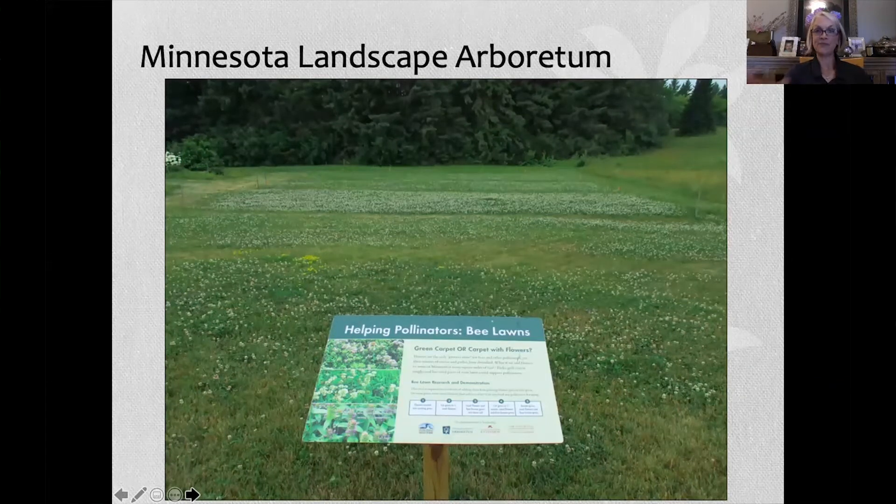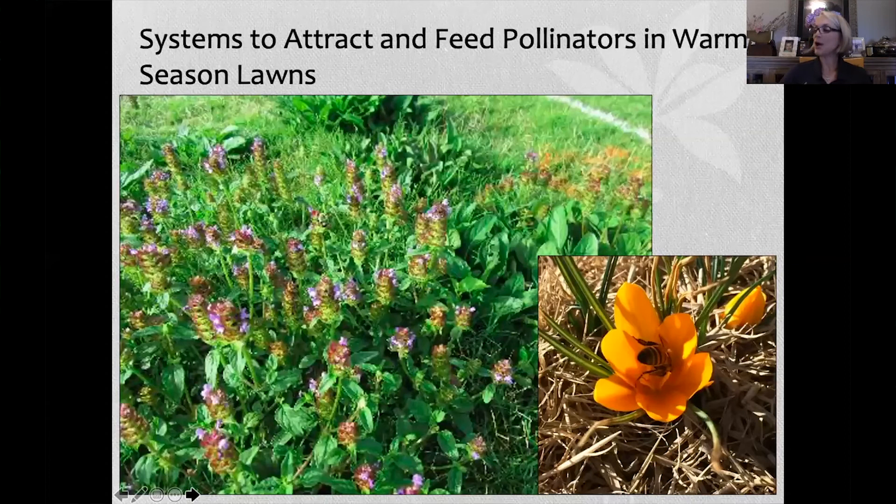We've kind of eradicated many food sources for pollinators as we've transitioned from a diverse lawn to a more uniform look — almost a monoculture of turf grass. But I think the bee lawn is a beautiful picture. When I came back to Arkansas, my master's projects were systems to attract and feed pollinators in warm-season lawns.